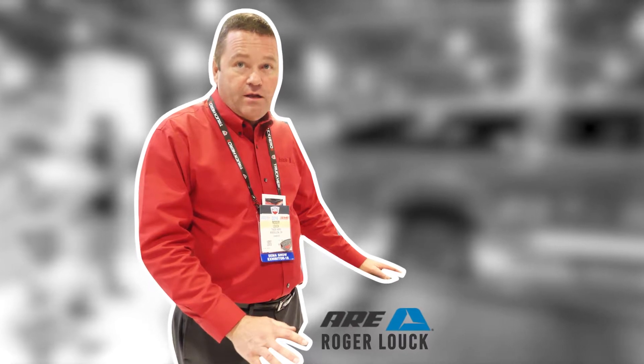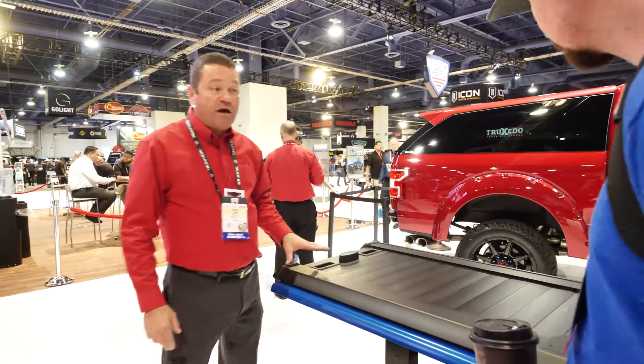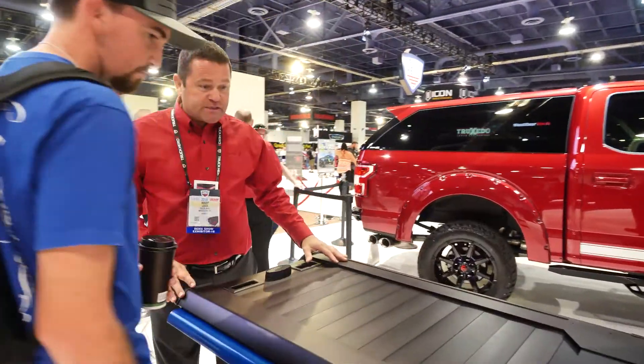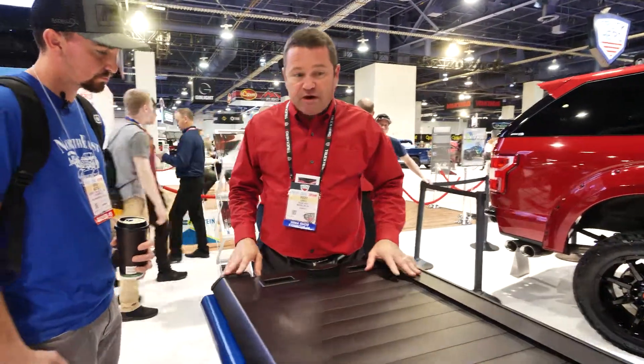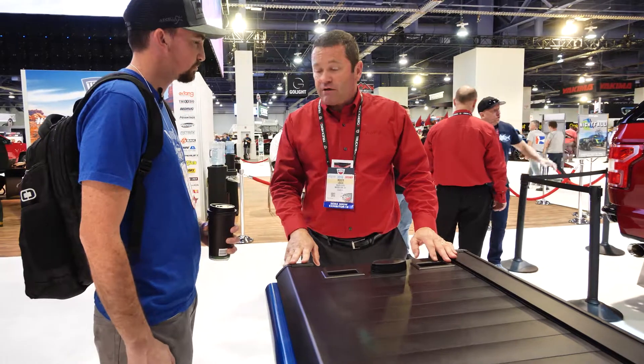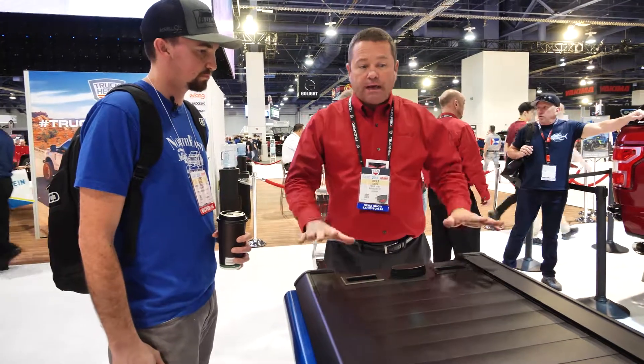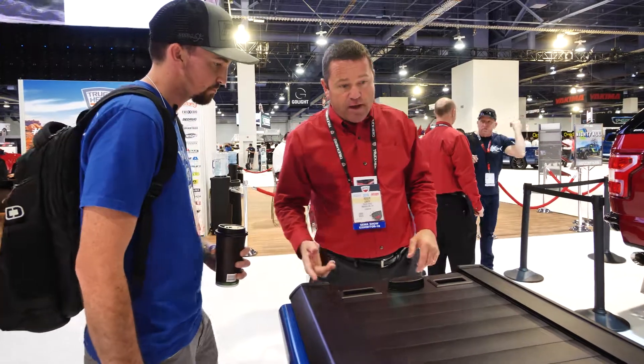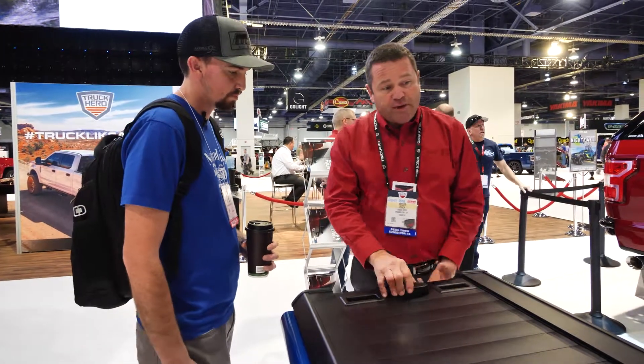This is a mini display of our brand new ARE double cover. We're very excited about this product because it's basically two functions — it's a retractable cover, plus it opens like our patented LS2 cover with the scissor hinge. I'll show you how that works. First, we'll just do the opening part of it.